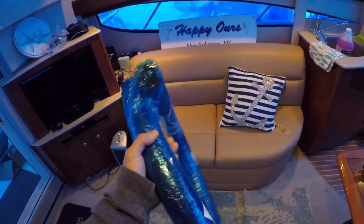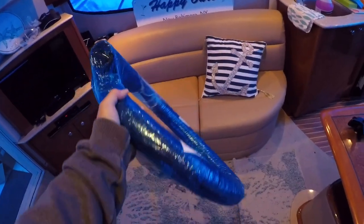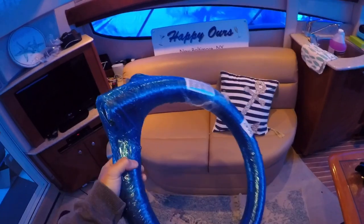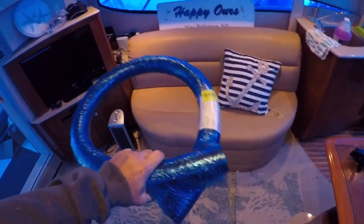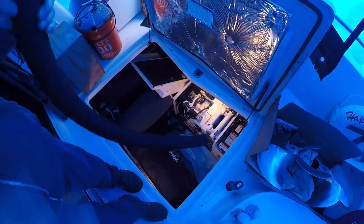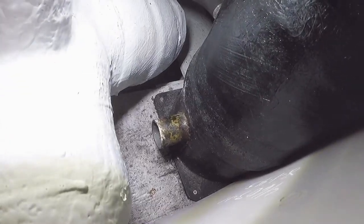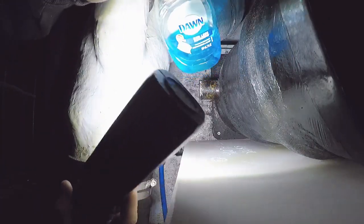It's a few weeks later and I ordered a new exhaust hose — this time the correct length: five feet. This is how it was shipped, wrapped up in blue plastic, which is pretty neat. I got this from gomarine.com. We're going to be putting this new hose in today; hopefully it'll be long enough. I'm going to snake it around into the generator and underneath, then get it over to the fitting. I'll put a little dish soap on that nozzle to help get the hose on.